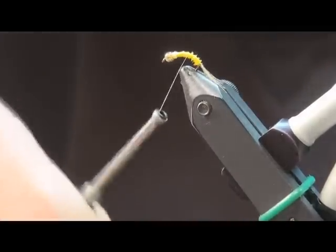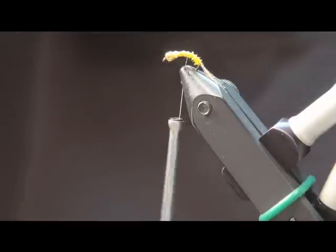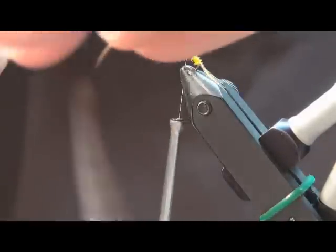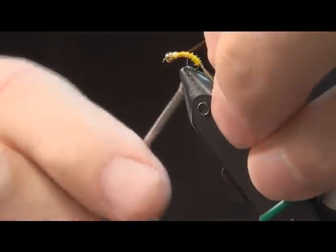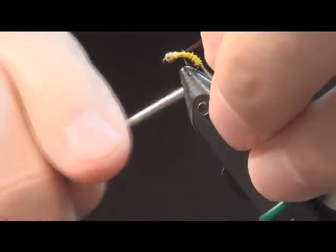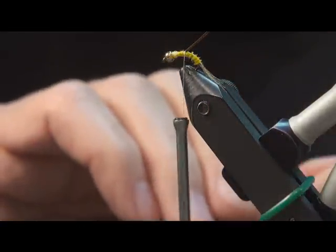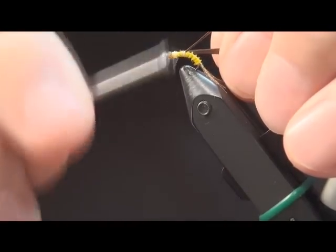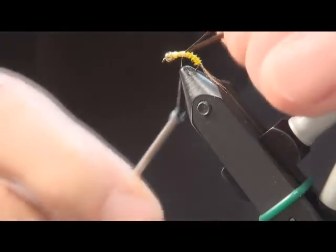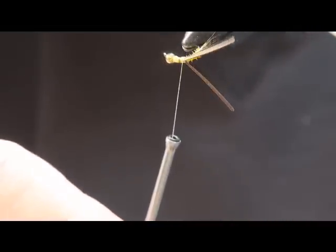I'll bring my thread back out to just beyond the midsection of the hook shank and at that point I'm going to tie in a couple of dark goose biots. It looks something like this. These are tied in at angles, something like a 45-degree angle. And when they're finished they look something like that — you can see the angle to them.